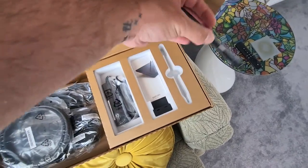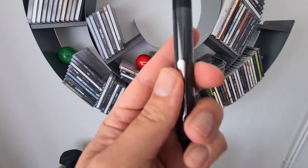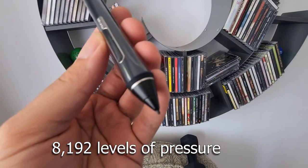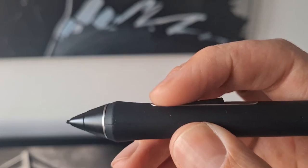Their Pro Pen 2 has virtually no lag in my testing. I also did not see any parallax and love the fact I can tilt with natural tilt recognition.